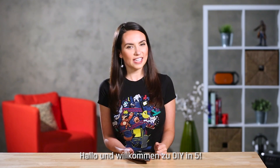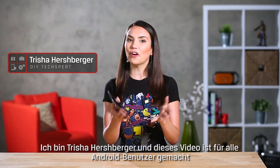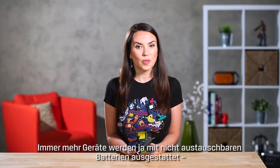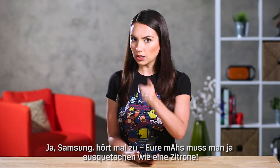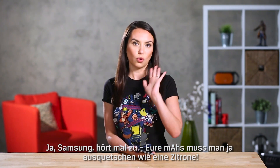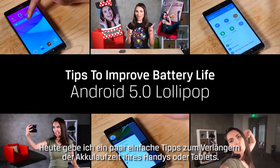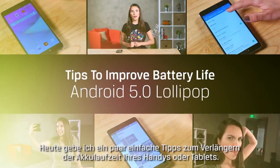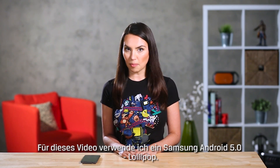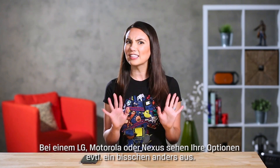Hello there and welcome to DIY in 5. My name is Trisha Hershberger and this video is for all of our Android users out there. As more and more devices are manufactured without a removable battery, there's an increasing need to get the most juice out of your milliamps. Today we'll go over some simple tips to improve the battery life of your Android phone or tablet. For the purposes of this video we'll be using Samsung Android 5.0 Lollipop. If you have an LG, Motorola or Nexus device your options might look a little different.